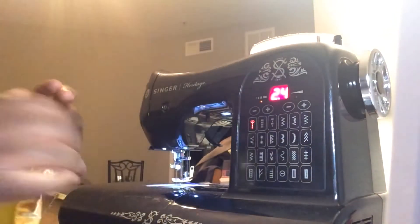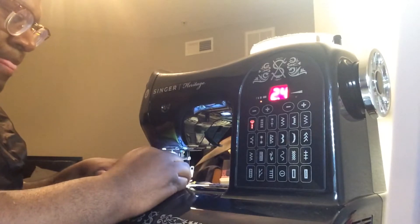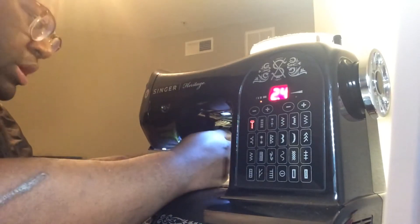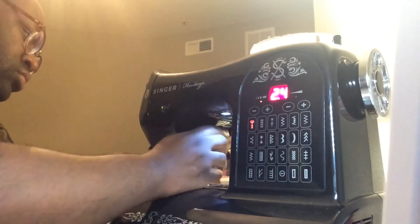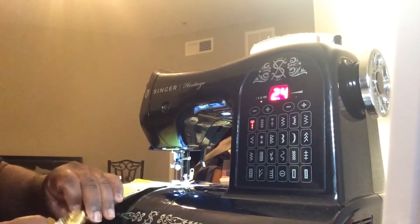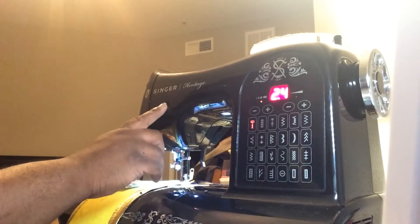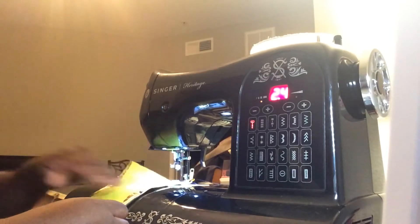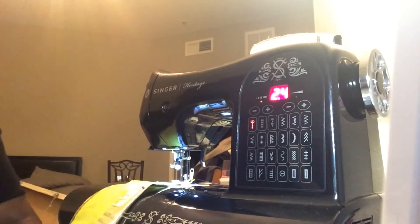So now we're just going to get this very close to that cording, all the way down, taking the pins out as we go. First I am going to put a stay stitch — my reverse is automatic, which is that button — so now my stitch is locked and I can start to sew.